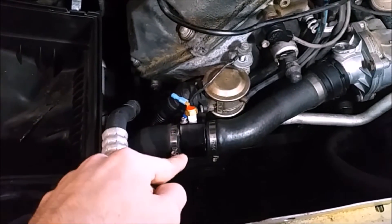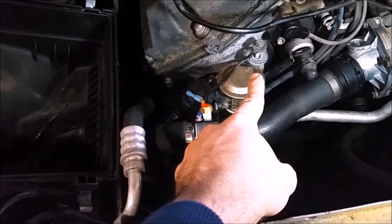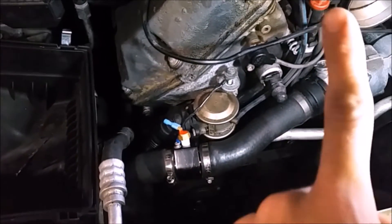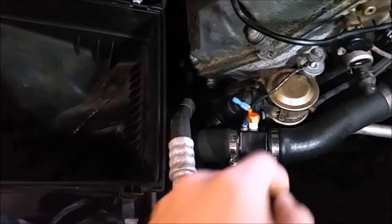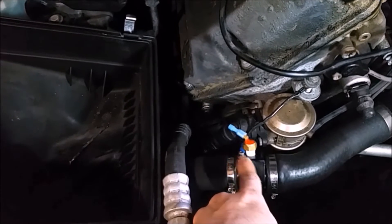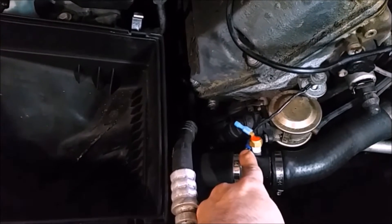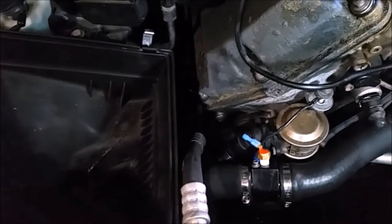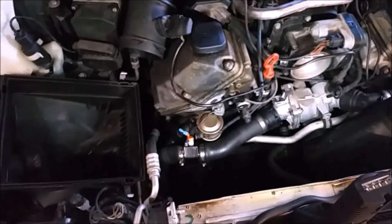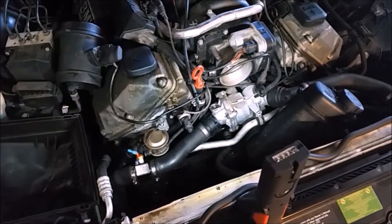We've got the thermo switch and the housing installed on the car. The ground wire is going to go over here to the engine block. We've also got our new 88-degree C thermostat installed. What's going to happen is when this reaches 200 degrees, it's going to close the circuit between the housing and the sensor itself — closing our ground wire, which is going to ground out our relay, and then allow the fan to turn on. All we have to do now is drop our fan and shroud back in the car, plug everything back up, and we will be ready to go on a test drive.